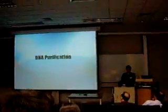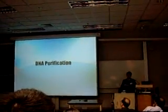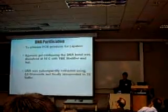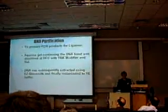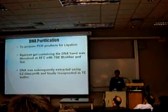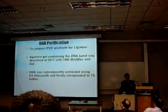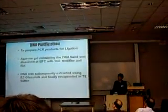After that, we have to do the DNA purification to ligate the DNA onto the vector. The agarose gel slice containing the DNA band was dissolved at 55 degrees Celsius with TBE buffer. DNA was subsequently extracted using EEZ glass milk and finally resuspended in TE buffer.